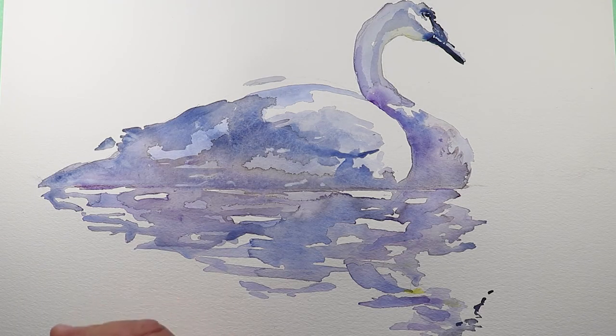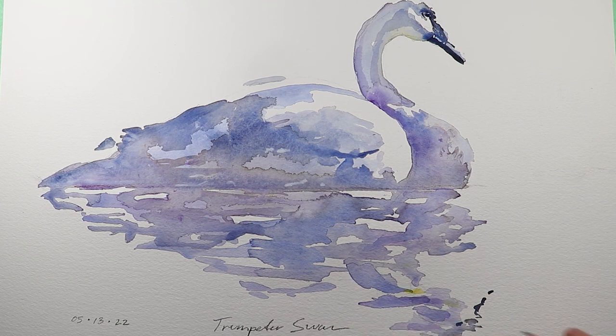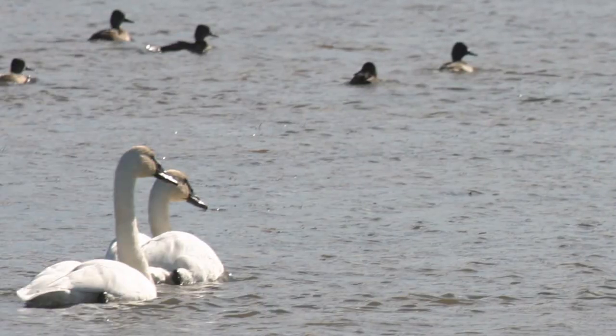I'm mostly okay with this. I could have taken it further, but I'm going to err on the side of caution. It is April 13th, 2022, and today we drew a trumpeter swan. I'm just going to put my signature on it. Thanks for subscribing to Art with Raspo — thanks for being here. I've got more exciting episodes lined up. I hope you enjoyed today. See ya, bye.